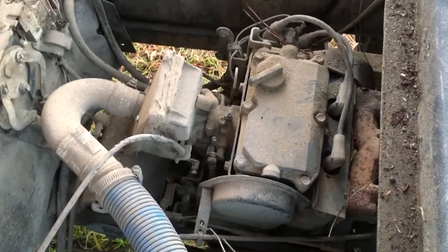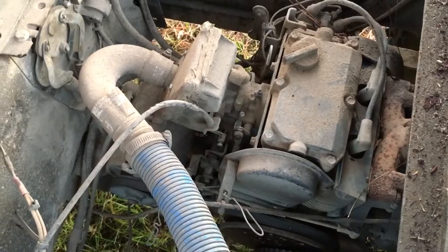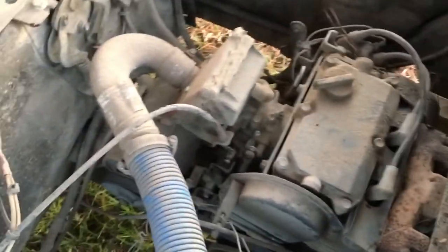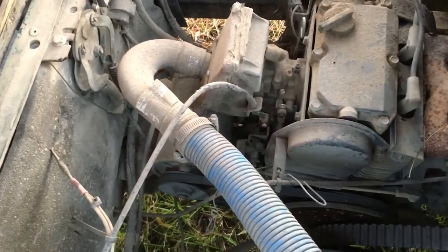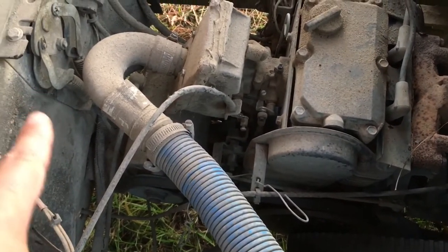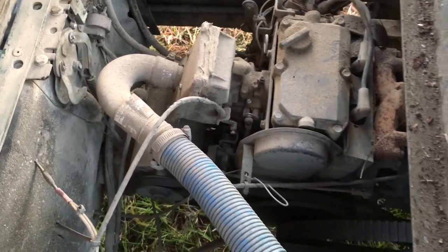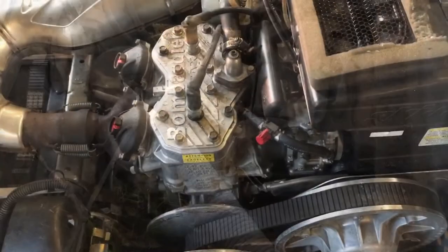I think the motor is gonna fit. The only problem — the hardest part I believe — is gonna be the exhaust, because look at the front of this motor and you see that's like the firewall, so to say. Let's go back in the building and look at how the exhaust comes off of the snowmobile.